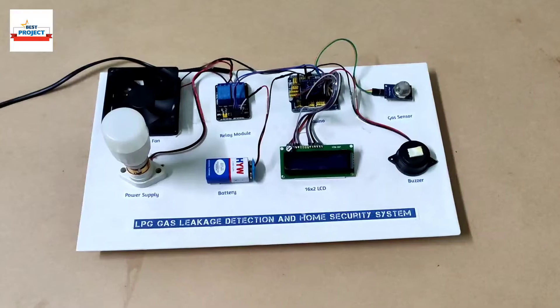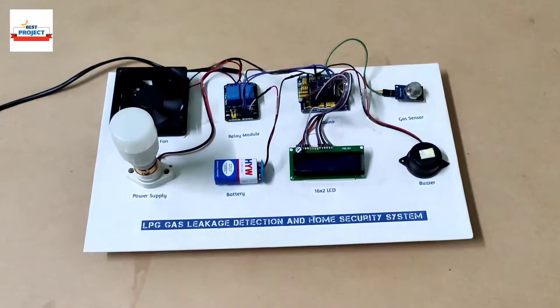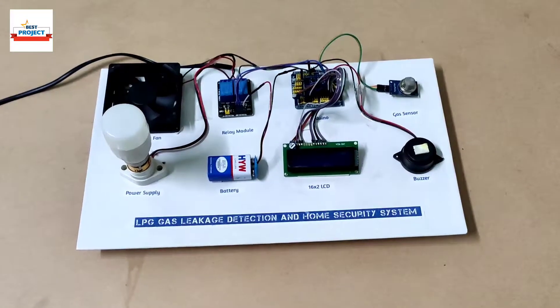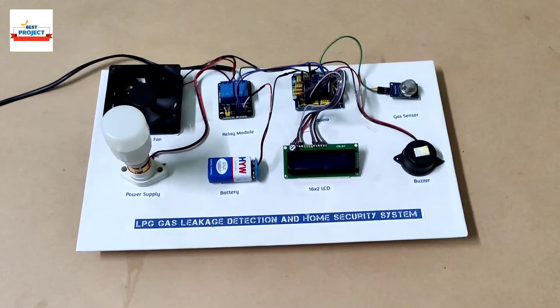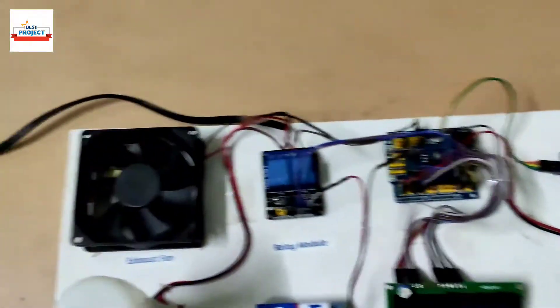Welcome to my YouTube channel Alexis Projects. Today we will see a new hardware setup titled LPG gas leakage detection and home security system. The hardware setup is available on your screen and you can see each and every component.